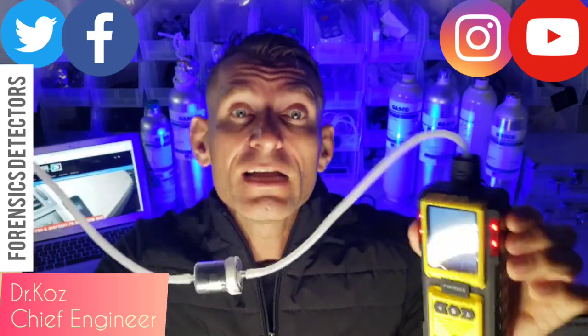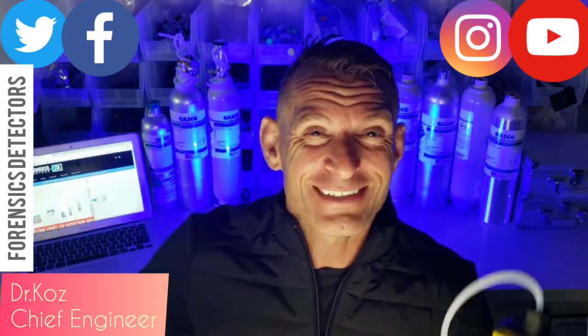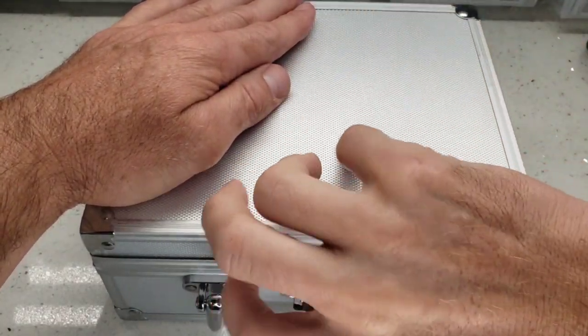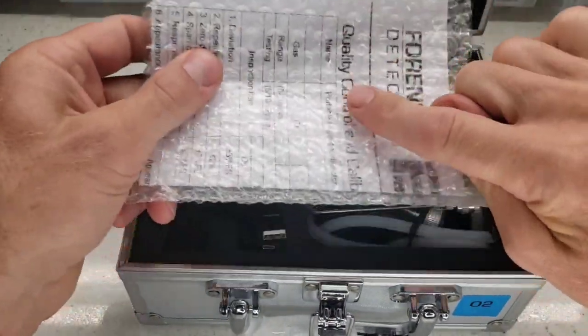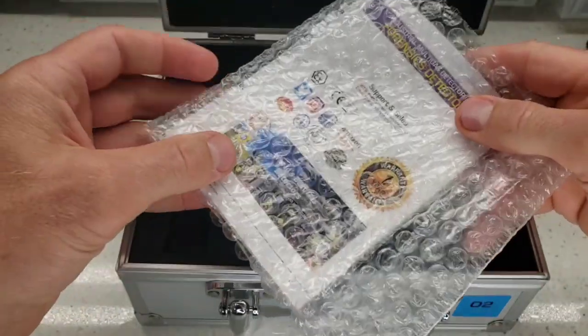This is the product. Enjoy the unboxing. Be well and stay safe. Let's get straight to the unboxing. The product comes in a very nice aluminum housing — just go ahead, unbuckle it, and bang, there she is. First, you will see your calibration certificate. This is an oxygen analyzer for breath.